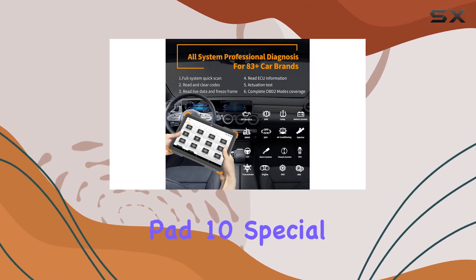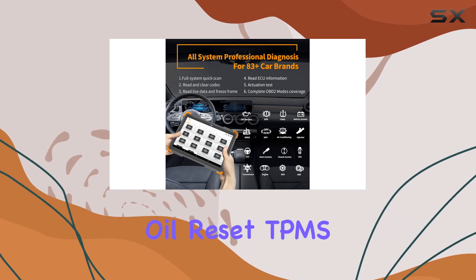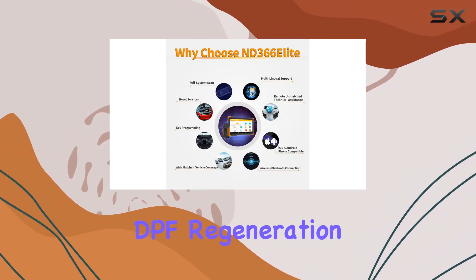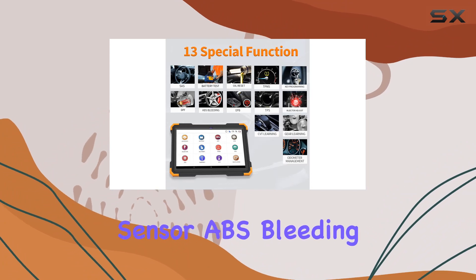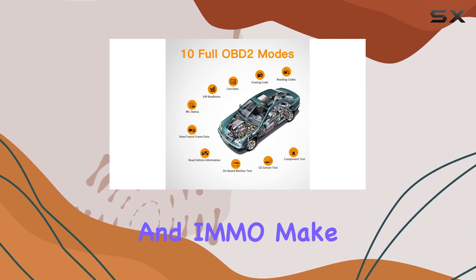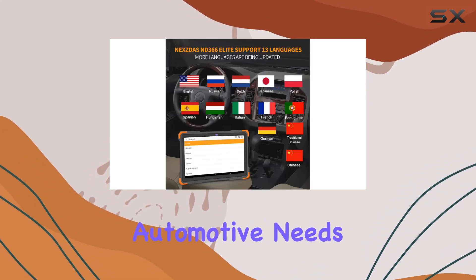The NextDS Pro special functions, including oil reset, TPMS reset, injector adjust, EPB reset, DPF regeneration, TPS throttle sensor, ABS bleeding, SAS reset, battery replacement, and IMMO, make it a versatile tool for various automotive needs.